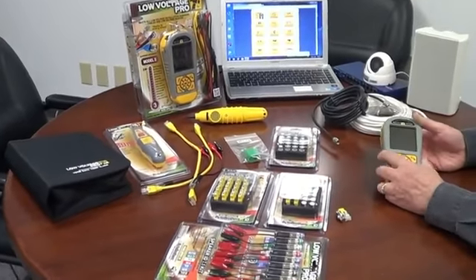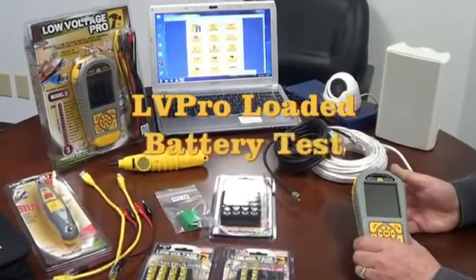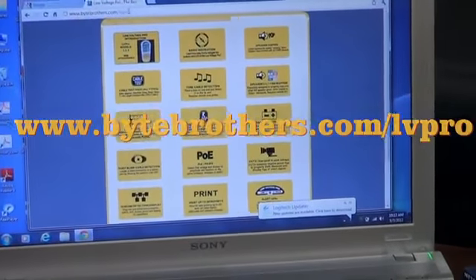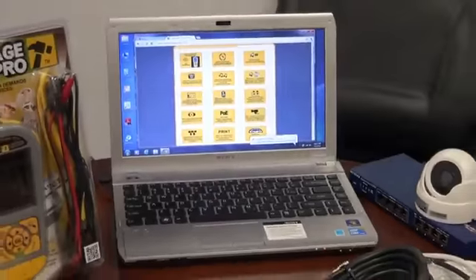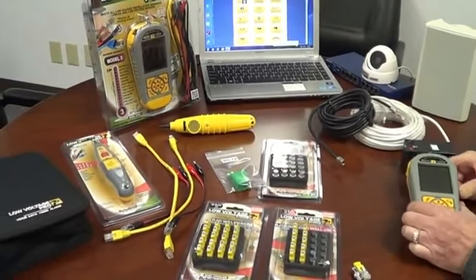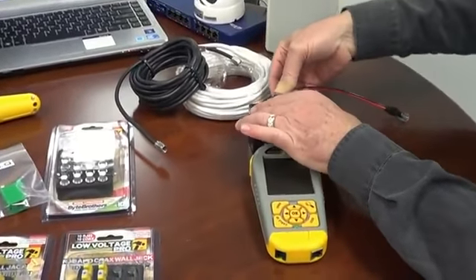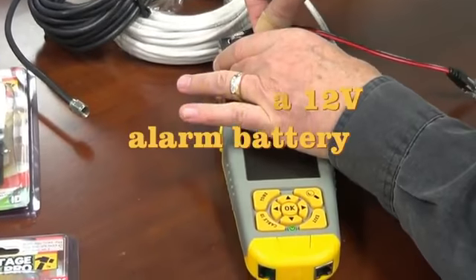This video covers the loaded battery test device app on the Low Voltage Pro, which can be found at www.bytebrothers.com/LVPro. This is one of a number of device apps that can help you during your everyday workday. What we're going to do here is test by getting one of our adapter clips to see if this battery, used to power an alarm system in a residence, is still good.